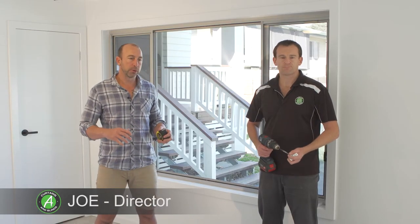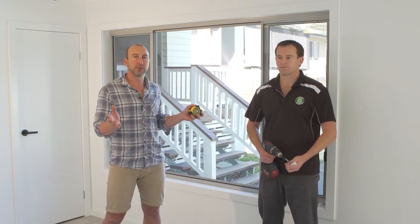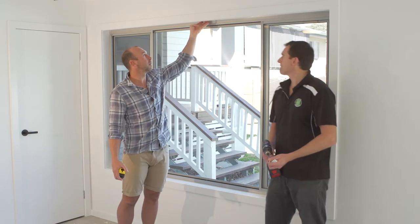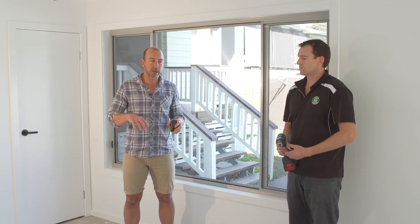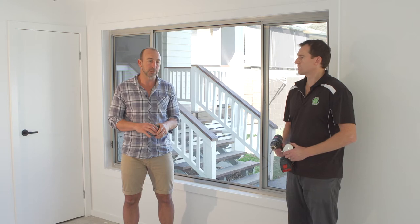Hi, I'm Joe and we've got Darren here. We're just going to run through how to install roller blinds. We've given a briefing on how to measure up roller blinds, doing an inside mount and also outside mount. Now we've got two roller blinds — we've made two rollers, one for the inside and one for the outside — and we're going to demonstrate how to install both styles of blinds.